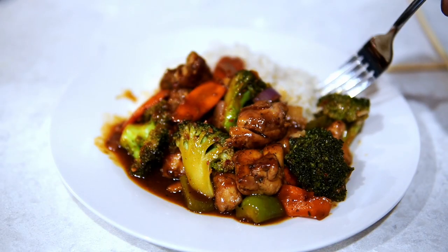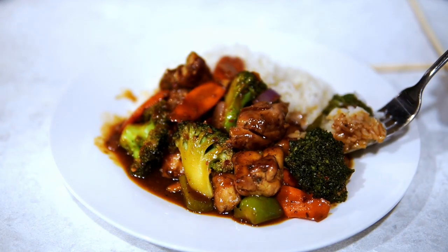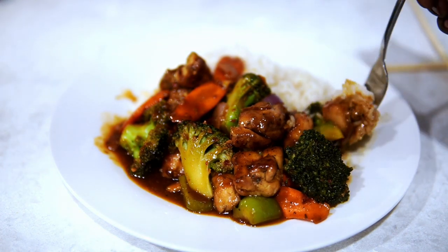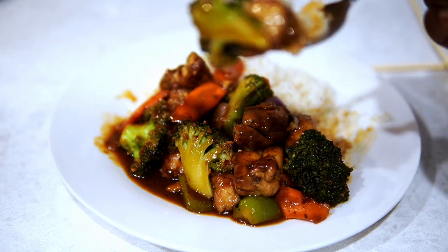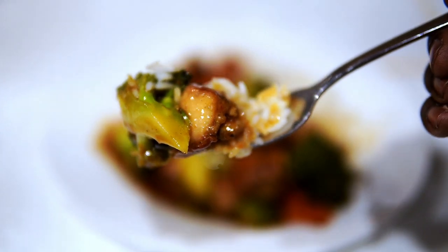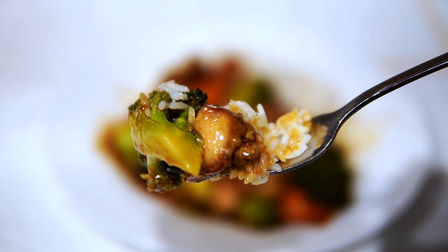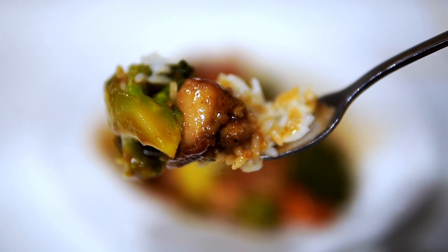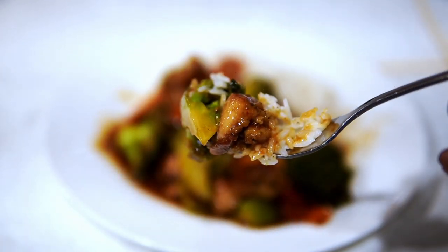I almost forgot — y'all always say I don't give you anything, so here's your first bite before mine. A juicy piece of chicken, a piece of broccoli covered in sauce. I wish I'd gotten a piece of carrot on there too because the carrot really takes this dish home — do not leave the carrot out. And some delicious buttery rice. Love you guys, thank you for your support, and I'll catch you on my next video!